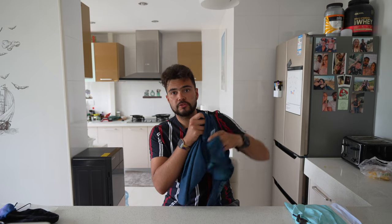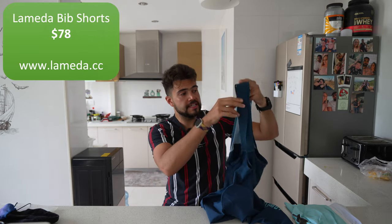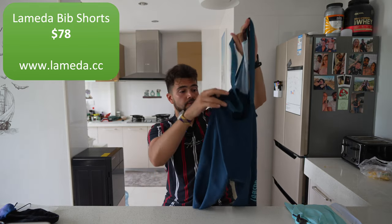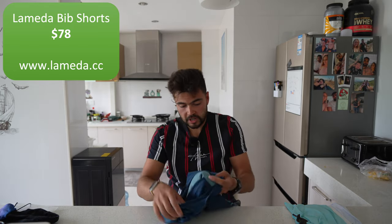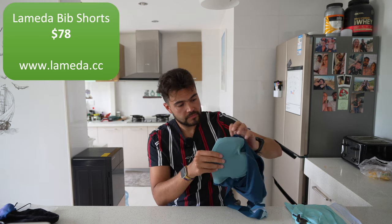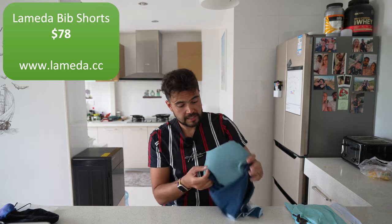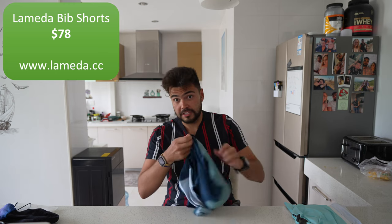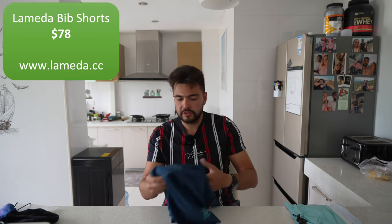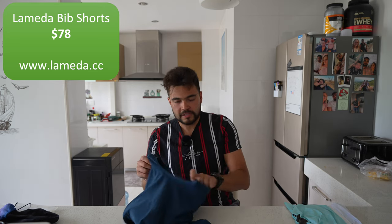Now let's talk about the bib shorts. These go for $78 and I quite like them. They're comfortable, the chamois is soft and pretty good quality, and the stitching is good as well. I haven't had any comfort issues. If you are uncomfortable on the bike, you probably need to adjust something on the bike rather than just spending money on bib shorts — I don't think that will solve a comfort issue.